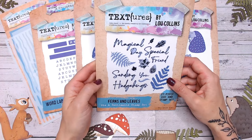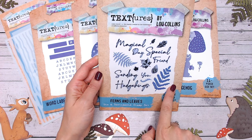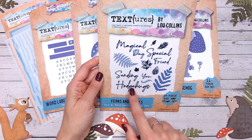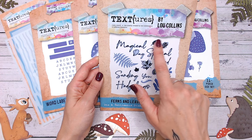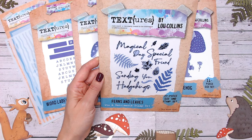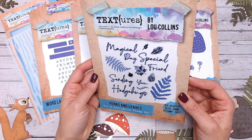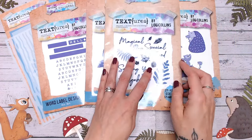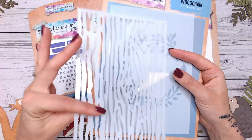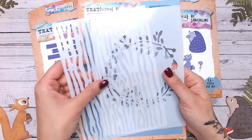Then we've got a stamp and die set with all your sentiments and additional pieces. You can see the fern leaves cut from two leaf dies. Everything in purple is a die, everything in black is a stamp — lots of coordinating stamps and dies with words throughout. These leaf stamps give a textured, distressed, watercolour-style look, perfect for backgrounds. I'll be doing a tutorial for that soon on my channel, so make sure you're subscribed.